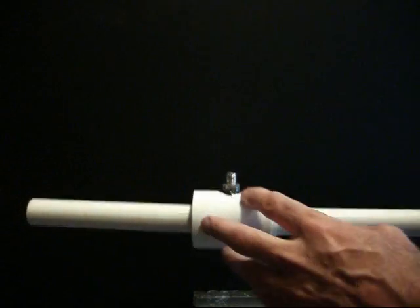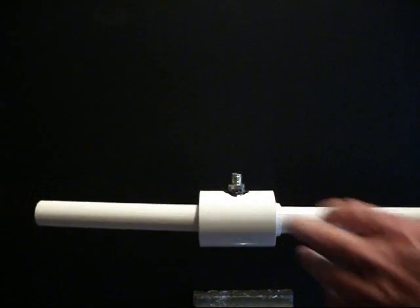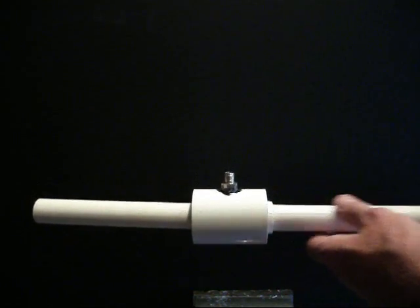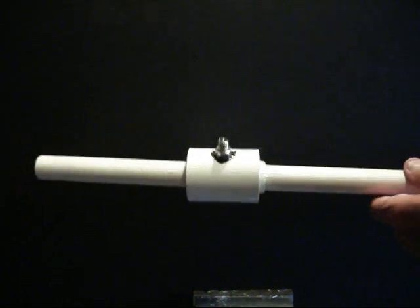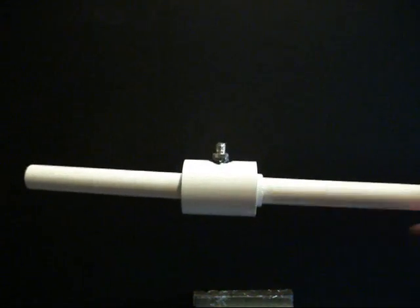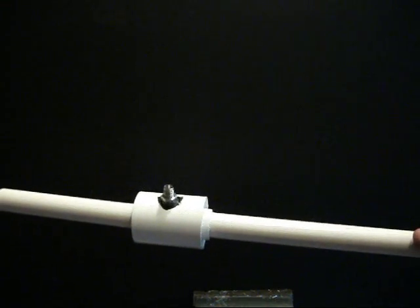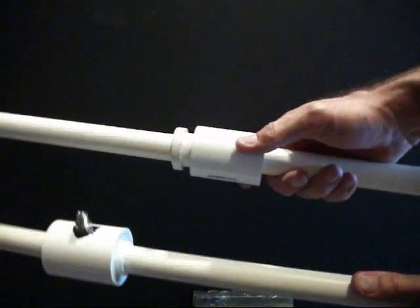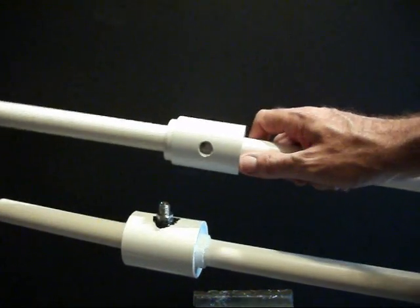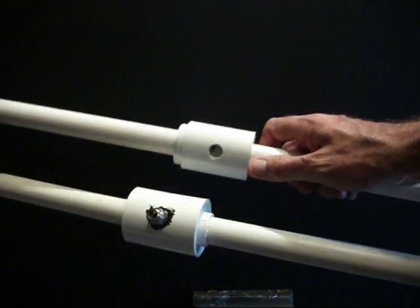That's basically how the vortex chamber is put together. Here's one I made about a year ago — the one that was in my blog originally. All done the same way: here's all the pipe fittings, everything put together just like this one, with the fitting screwed on the end.